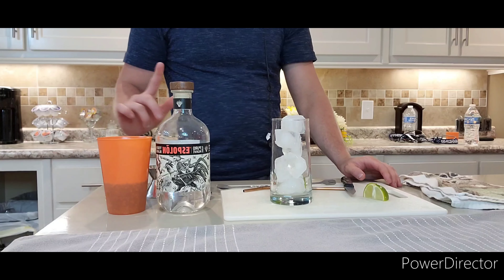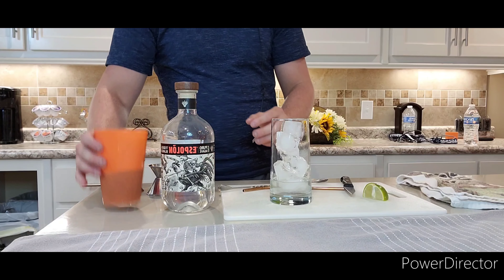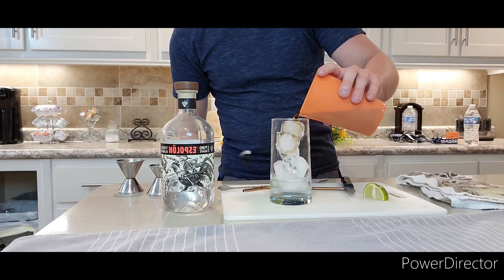We're going to start off with an ounce and a half of tequila. I'm going to add that straight to the glass — we're going to build this drink. I'm going to go ahead and fill it up with cola.